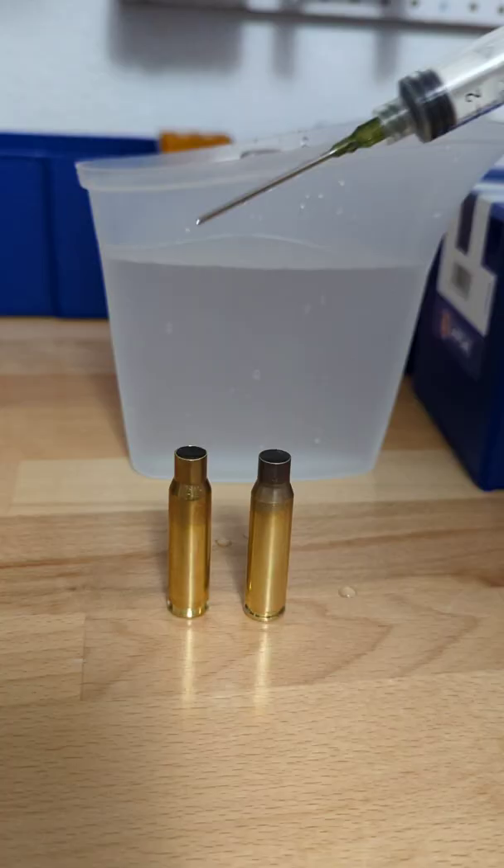Now we've got an idea of the internal volume of each of these cases. We can take the water back out of them, take the primer cups out, dry them thoroughly, and we can go back to reloading.